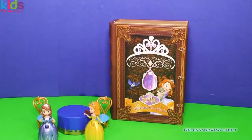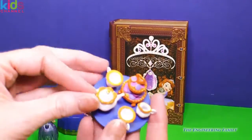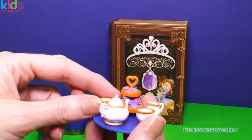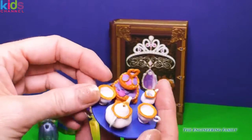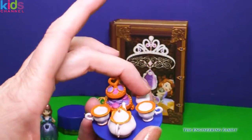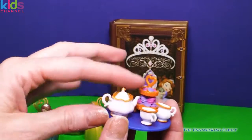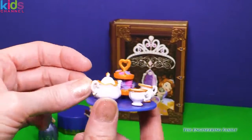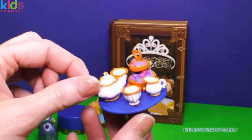And we can't have a tea party without tea and cookies. Look at those yummy cookies. I wonder if there's any chocolate in there — that's my favorite. And we have some tea, two cups, and some cream. No sugar because there's sugar in those cookies. I like how they don't come out, so these are pieces that you won't lose.